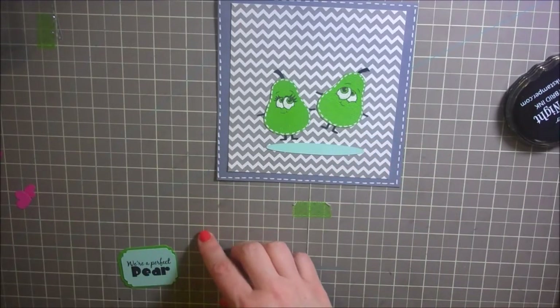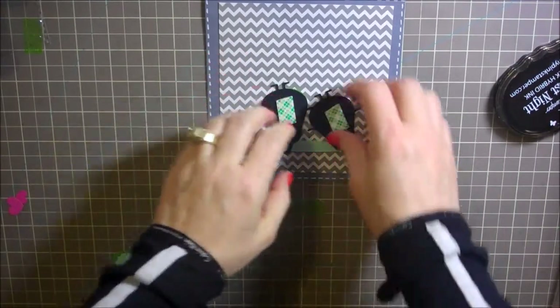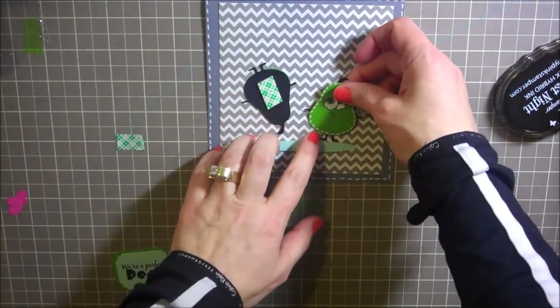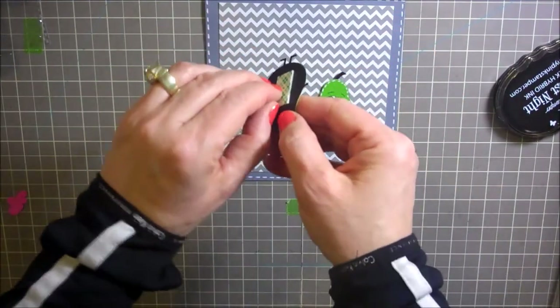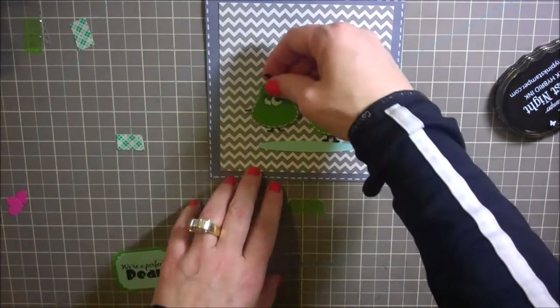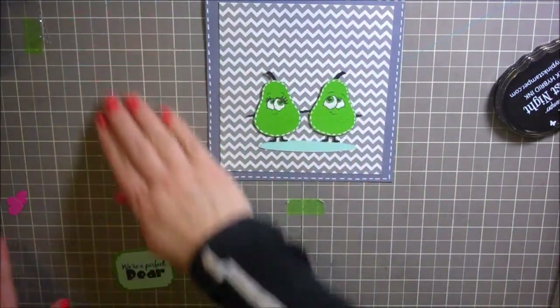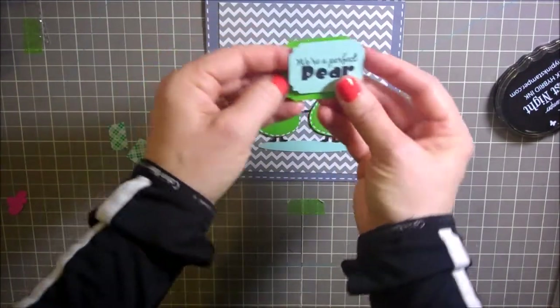Let me get some mounting foam on here. I've added the mounting foam to the back of these cute little pears, so I'm just going to put one of the pears here and then one on the other side. That's so sweet — kind of have them holding hands. How sweet is that?